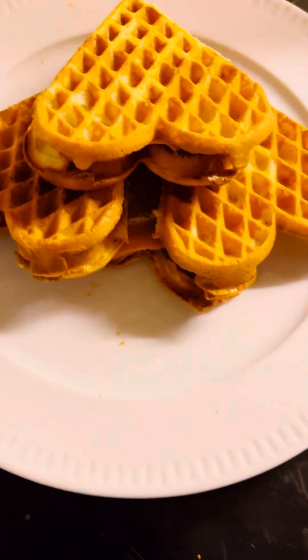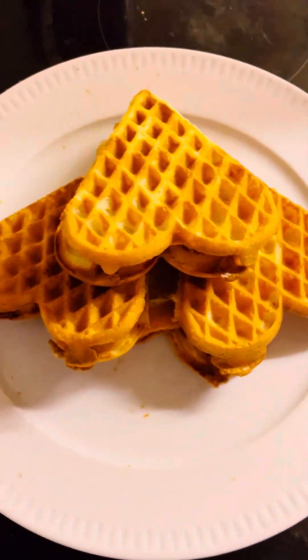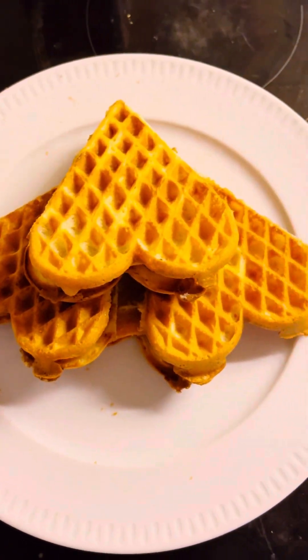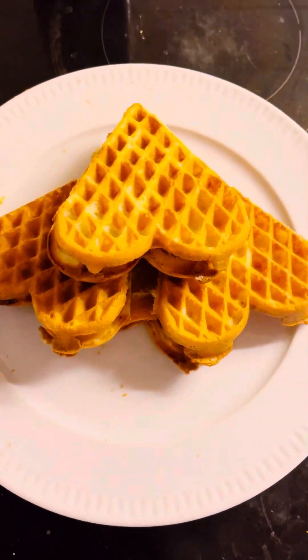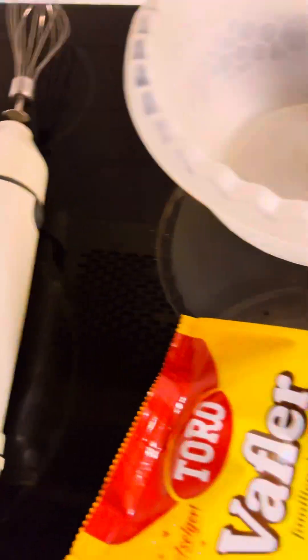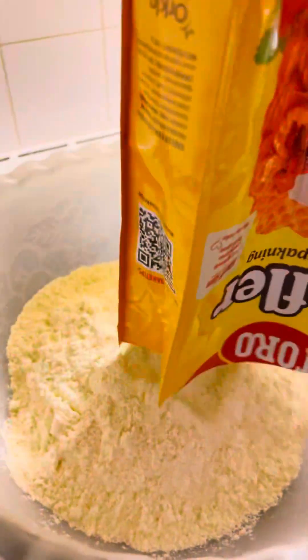Hi guys, watch the video and see how I prepared this delicious waffle for breakfast. It doesn't take a lot of time — so easy. You just need your waffle mix and your waffle machine and you start the process. What you need is just your waffle mix, a bowl, your machine to mix it, waffle maker, and the waffle mix.